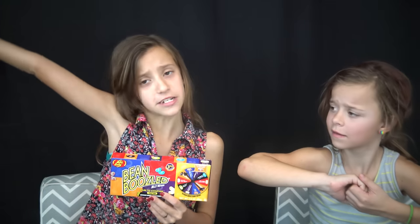Hey guys, it's SmellyBellyTV. My name's Jayla. My name's Dayla. And today's Parents Challenge video — our favorite day of the week. Today we're going to be doing the Bean Boozle Challenge. Or our parents are. My dad and my mom added a little twist to it, so keep watching to see it.